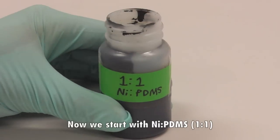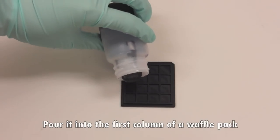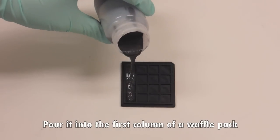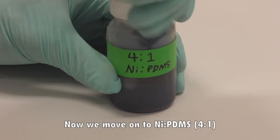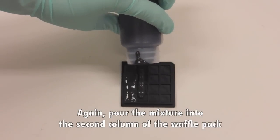Now we start with nickel PDMS 1-to-1 — pour it into the first column of a waffle pack, wait for a couple seconds, and make sure it spreads out evenly. Now we move on to nickel PDMS 4-to-1; again pour the mixture into the second column of the waffle pack and wait for a couple seconds.